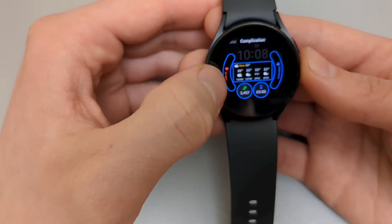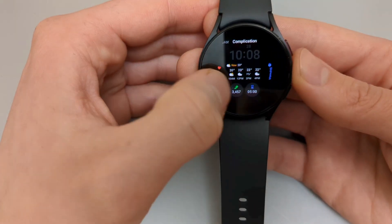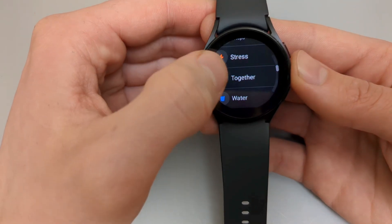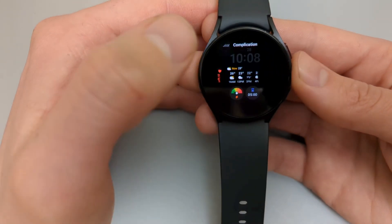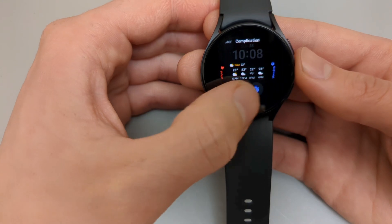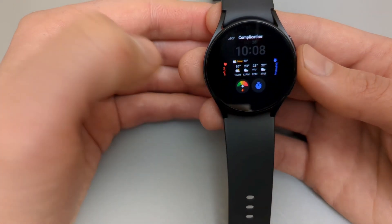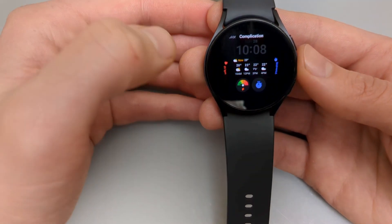This offers five different options you can change. For example, we can set it up as stress level, or maybe stopwatch — so when you press this icon it starts the stopwatch directly. We can also set up weather here and stuff like that. This is a very nice watch face.